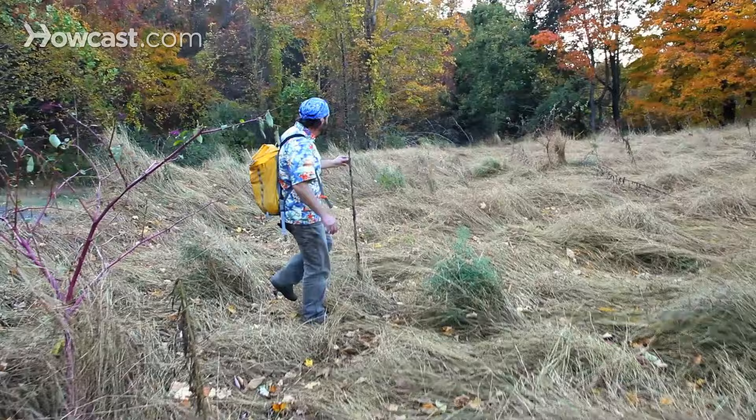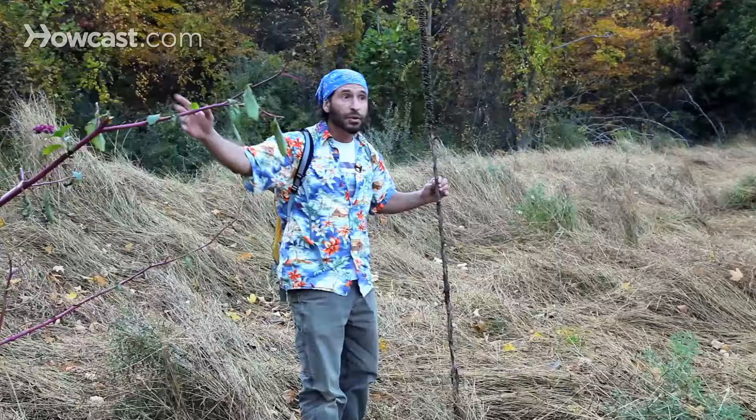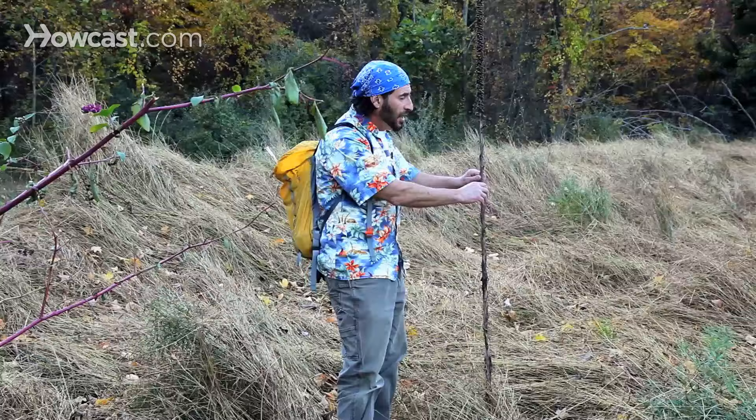If you look, it's all over this field. There's one over there, and a whole bunch along the far side of the field. There's a lot of poke salad up here. The other plant that's here that's really nice, and is a perfect complement to our cedar that we found back there, is mullein.